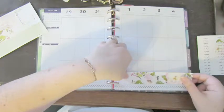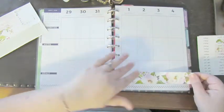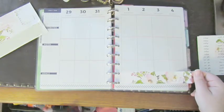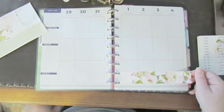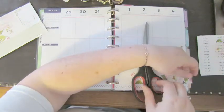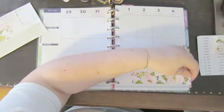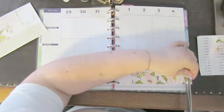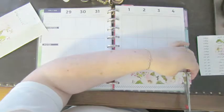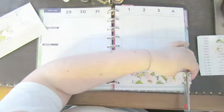Oh no, sticky note down. There we go. Let's grab our scissors out of my mom's drawer. It's always so weird doing this not at home, at my mom's house. But we're going to be here for a while, so I guess we just better get used to it.